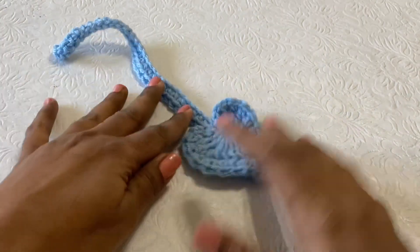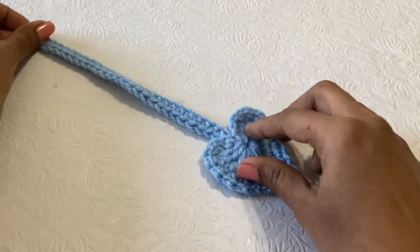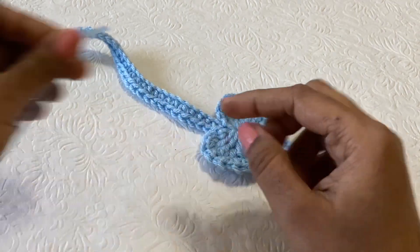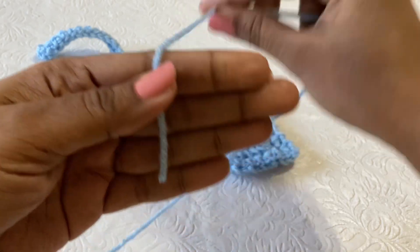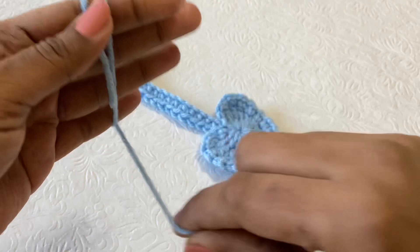Now we need to add the tassel. This is the length — if you are making 40 chains it will be a little bigger. Just hold your fingers like this and then rotate the yarn around 10 times.